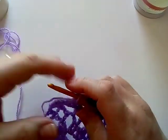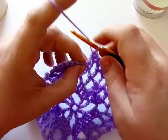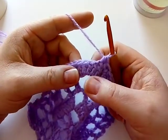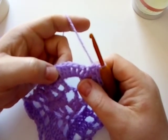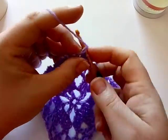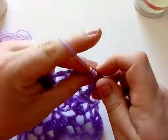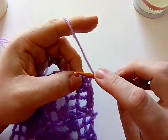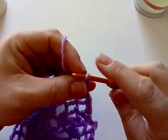Then you're going to do a half double crochet in the second double crochet — skip the first one and do a half double crochet in the next. Then skip the next stitch, and in the third one, which is your center corner stitch, you are going to do two half double crochet, chain two, and then two more half double crochet in that very same stitch. Then skip the next stitch, do a half double crochet in the next stitch, skip the next stitch, and two half double crochets in your chain space.